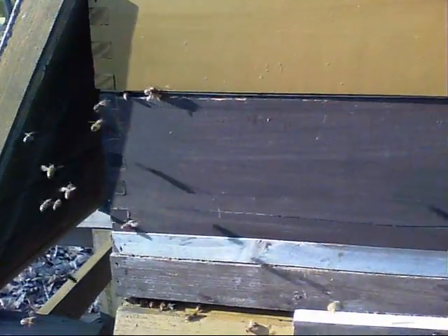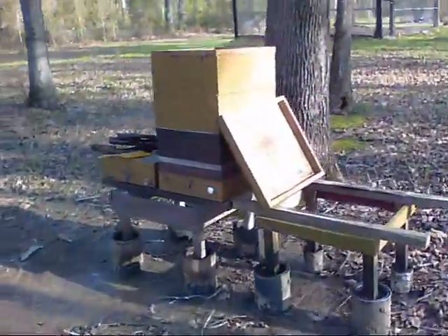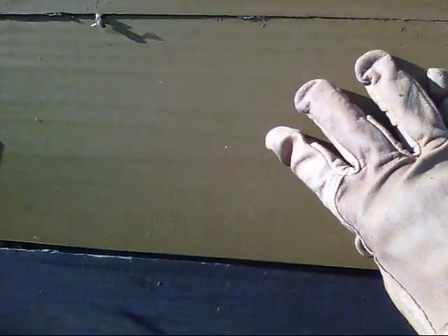This first big box is the brood hive — that's where the queen is and she lays her eggs in there. Above that, if you can see, there's a little piece of metal — this is a queen excluder. Basically all it is is mesh wire, but it's got to be perfectly spaced three-eighths of an inch. You buy these from your bee supply.